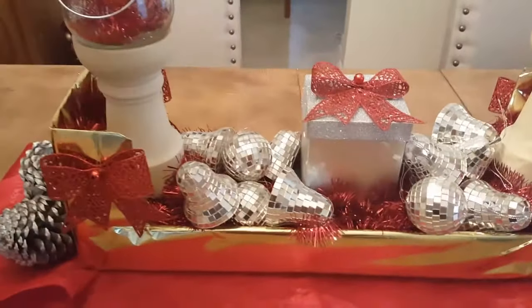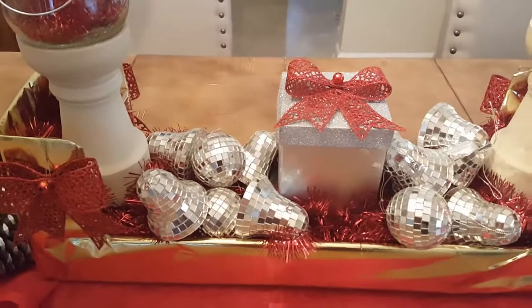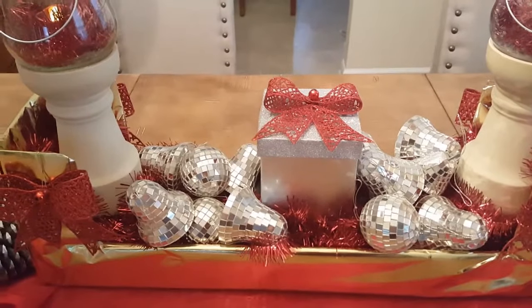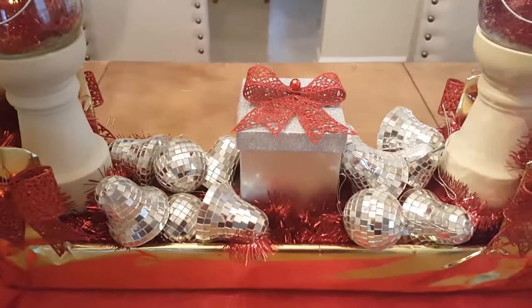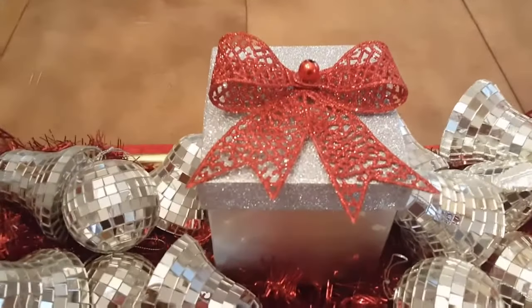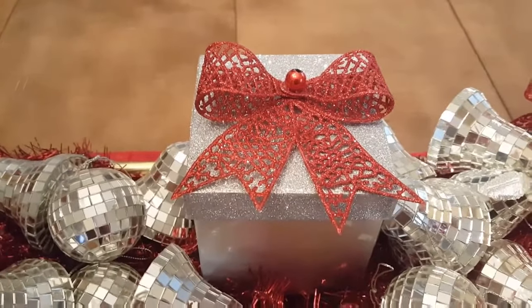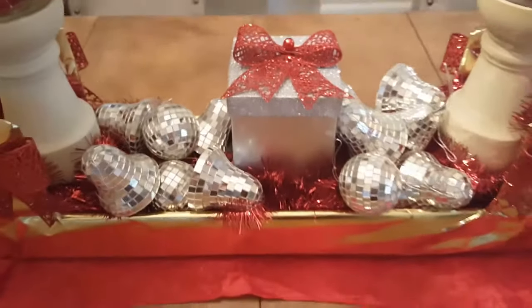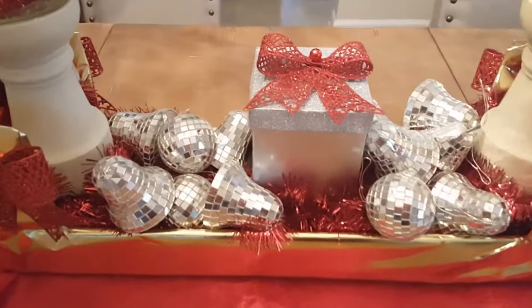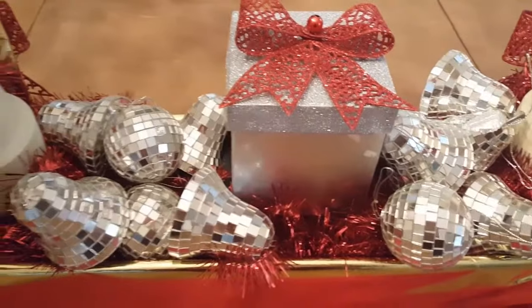I have these beauties glimmering and glamming all over the place in here. These ornaments are mirrored ornaments — bells and bowls and pears — and they are beautiful. This is a silver box with a glitter top. I took the ribbon off and I put a red bow on there. Now I have my gold, my silver and my red just blinging out.